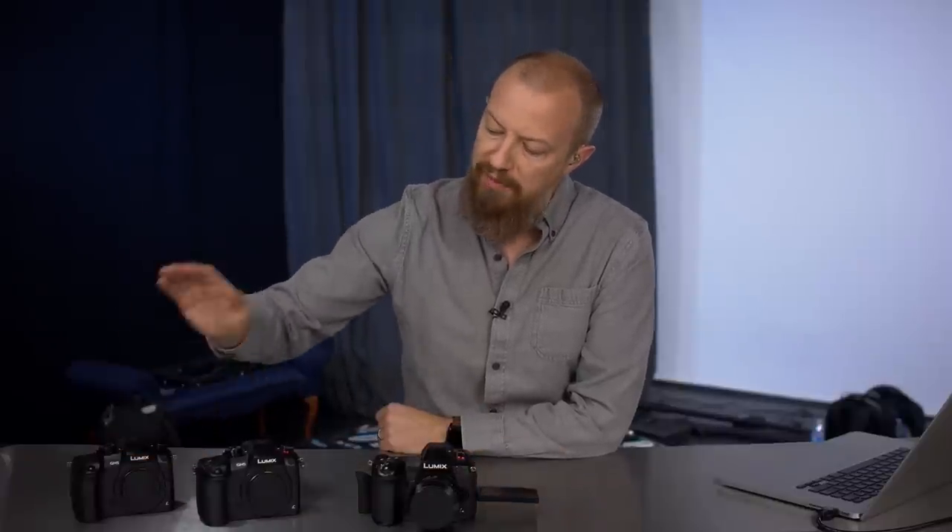The October 2018 firmware updates for the Panasonic Lumix GH5, the GH5S, and the G9 have just been released. Let's take a look at how to install them.